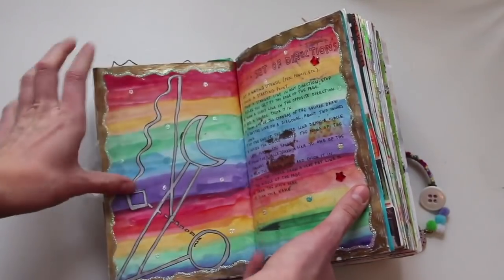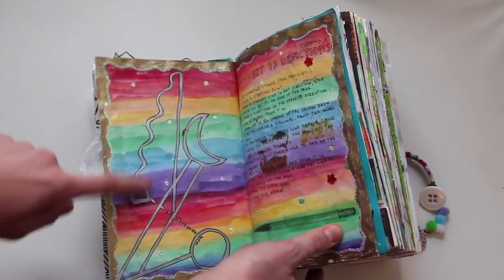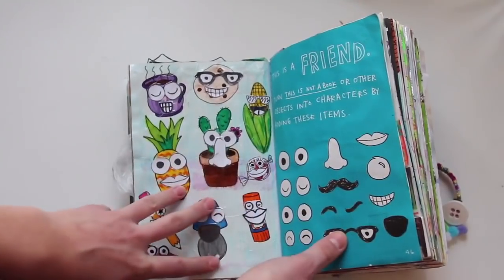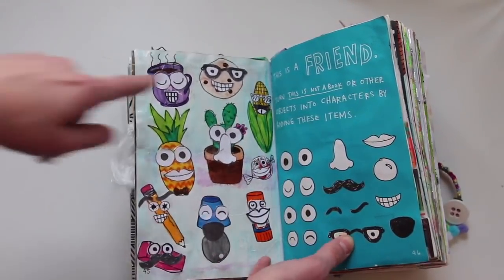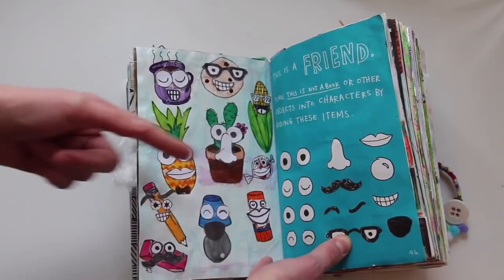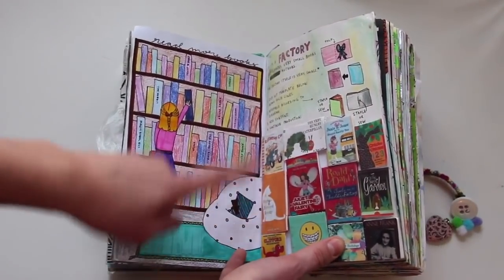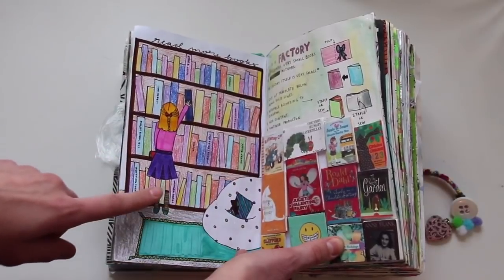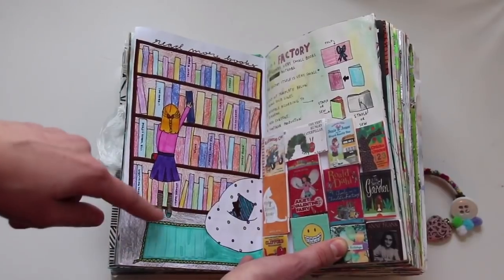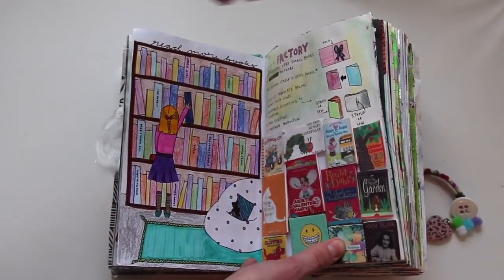This is a set of directions — it gives you some directions and you're supposed to do them; it makes a really weird-looking shape, and then I decorated around it. It says 'this is a friend' — I turned other objects into characters by photocopying and gluing them on. This is a factory — create very small books. I think this is actually the first page I did in this book. I made a bunch of little books and then drew this picture; there was something else here but I covered it up with this girl picking a book from a library.